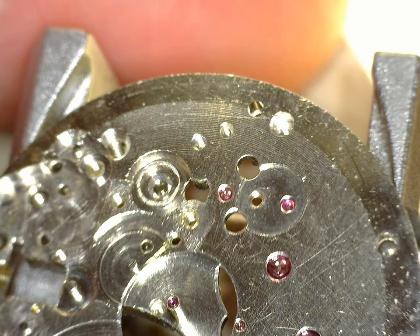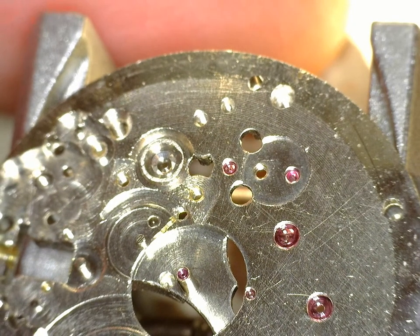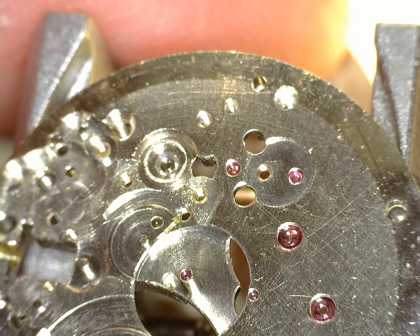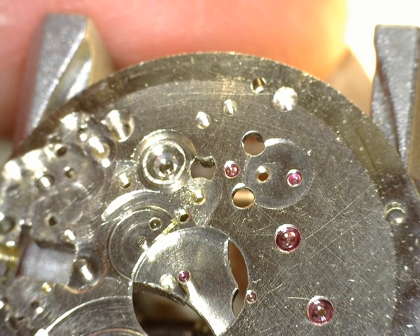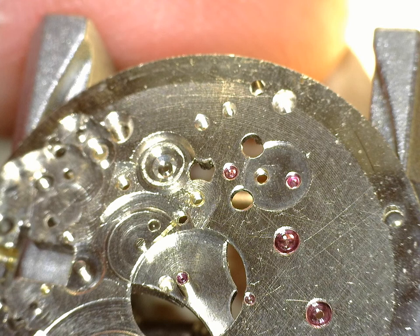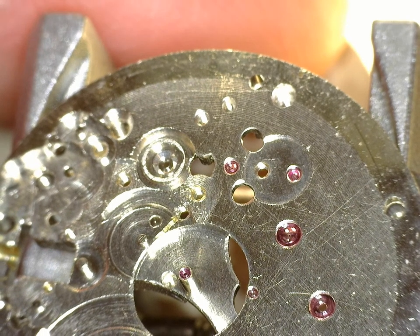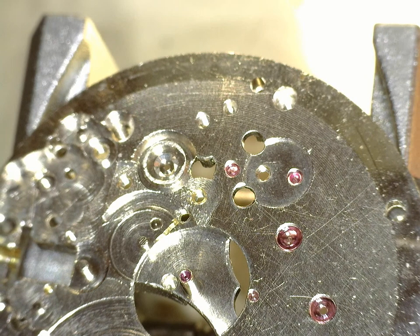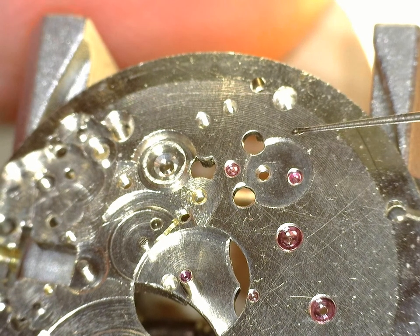Moving right along, we have the back side of this movement. I call it the back side - you can call it the front side, but it's the dial side. We're going to put in some jewels, get the gear train installed, you name it. But before we do anything, I'm going to put a little bit of oil on this guy right here.